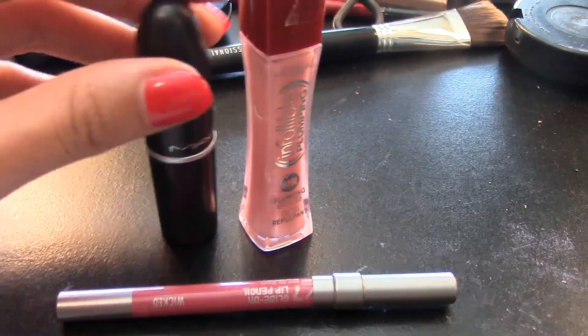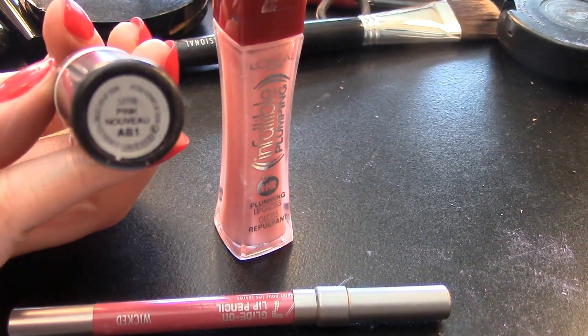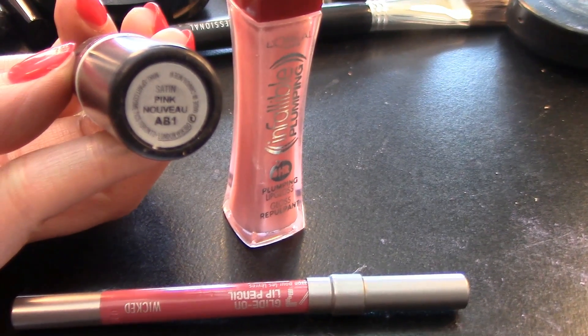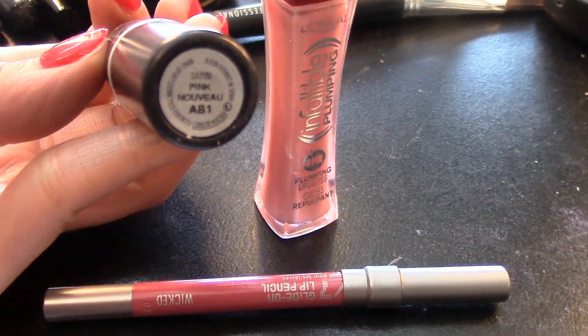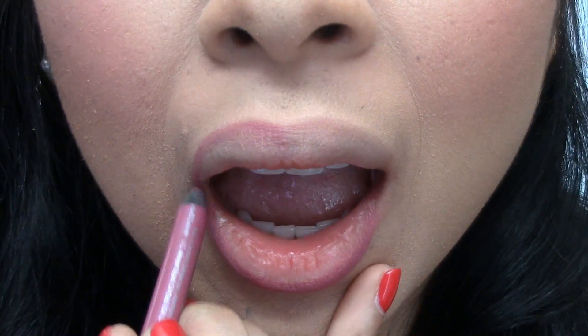The lip combo I am using is Urban Decay's Lip Liner in Wicked, MAC's Lipstick in Pink Nufu, and L'Oreal Infallible Lip Gloss in number 106, to create a natural pink nude that's appropriate for this look.